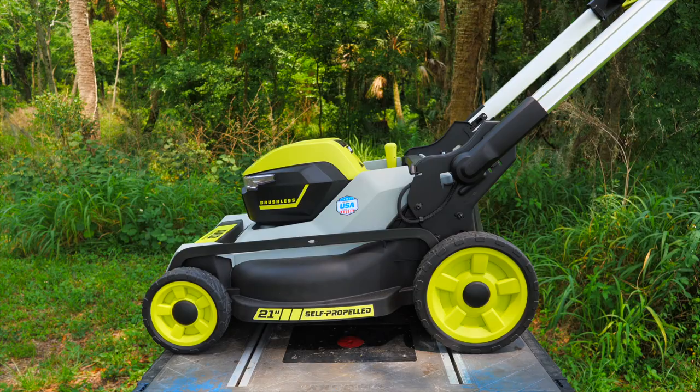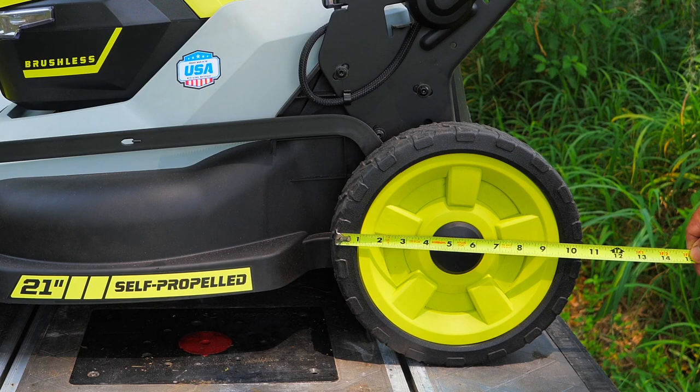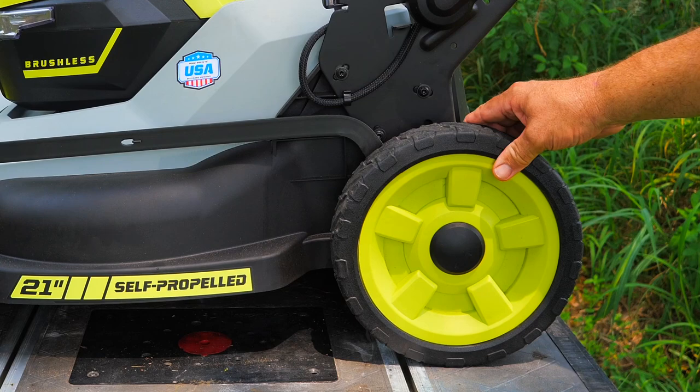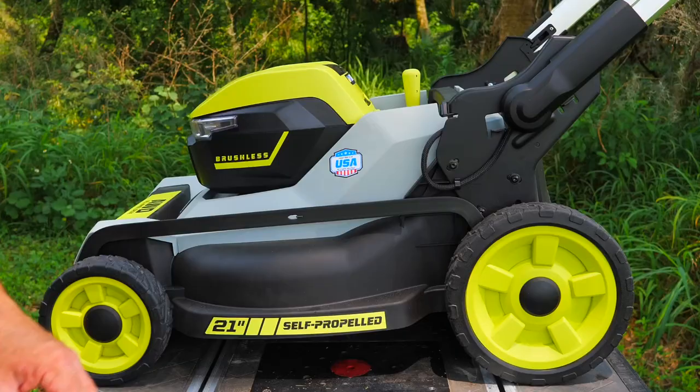Looking at the wheels: the larger rear wheels are rubber-coated at about 10 and three-quarter inches — they call them 11s. We get a hard impact-resistant plastic with a rubber over-molding that has a nice solid feel. On the front, right at eight inches — or seven and three-quarter inches — they call those eights. So eights on the front and 11s on the back.